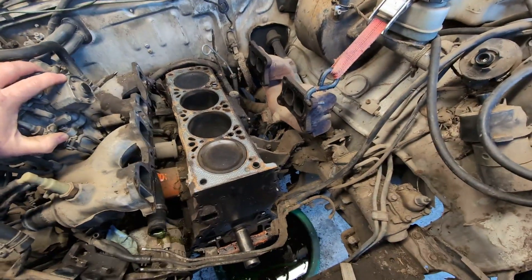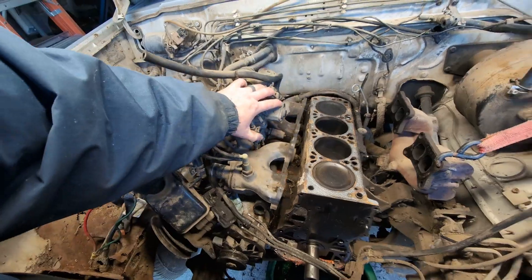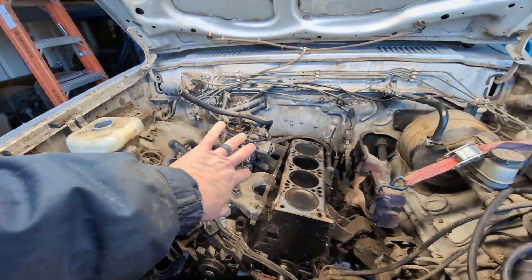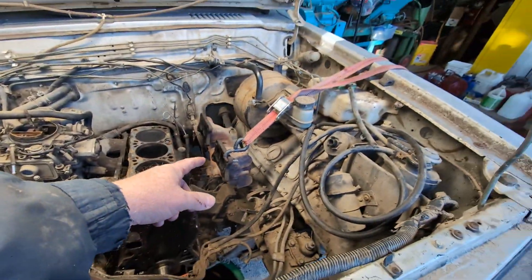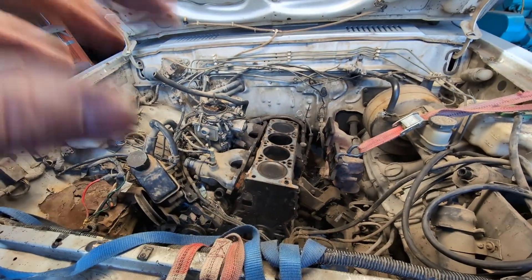If you look, the whole intake manifold and everything is together and just unbolted from the head. What I'm going to do for now is use a tie-down strap over the fender well to keep that out of the way. Same with the power steering unit and the exhaust manifold — you can see what I did with the strap, and my intent is just to pull the block right out of there.